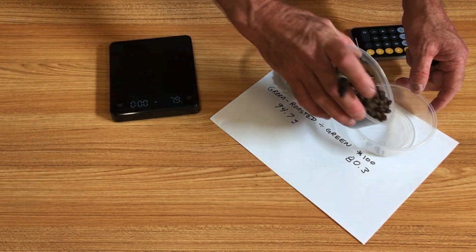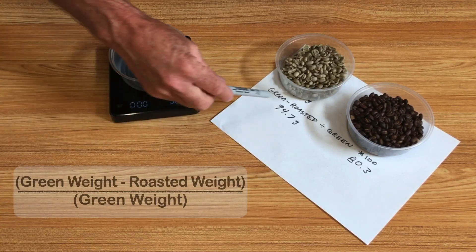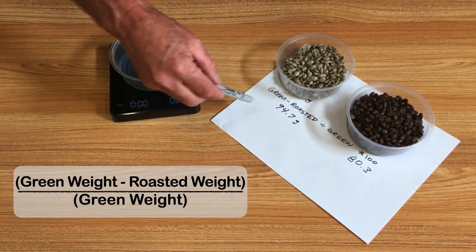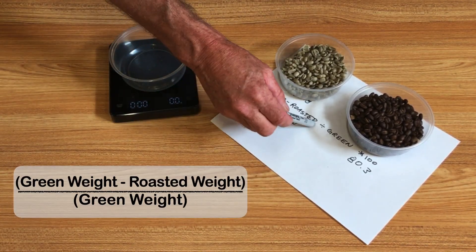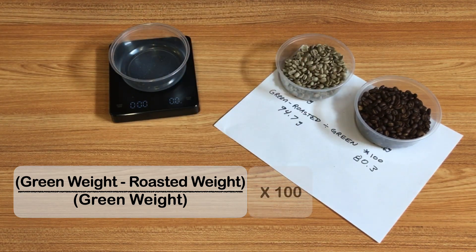This is basically what every commercial roaster is doing as well — to be consistent about the green coffee they're putting into their big probat roaster and knowing what their weight loss is, so they know if in their production roasting they're hitting the same target every time. There's no reason why a home roaster shouldn't do this too. It just takes a minute. The formula is: take your green coffee original weight, subtract your roasted coffee weight, then divide it by the original green weight.